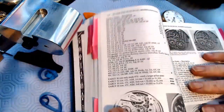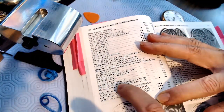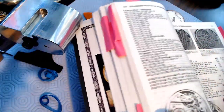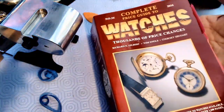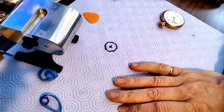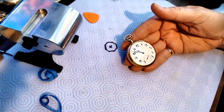Looking up the Hamilton 978 — there it is — 17-jewel movement. Back in 2016 this was a low of $125 and a high of $325. This book is really cool — a complete price guide to watches so you can look up all your pocket watch movements and know the average price. I also have a book called 'Illustrated Manual of American Watch Movements.' Anyway, that's this particular pocket watch.